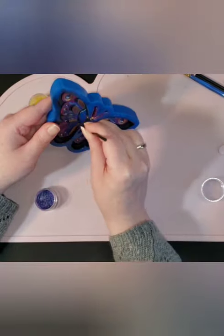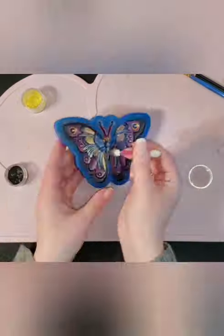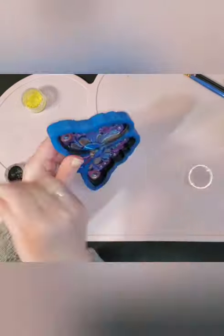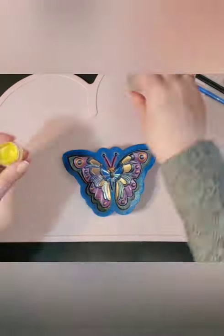I noticed a couple of holes in the purple pigment that I colored in the body here, so I had to patch it up very carefully. Fortunately that part of the mold is so separated from everything else that I wasn't too worried about getting into any other pigment.